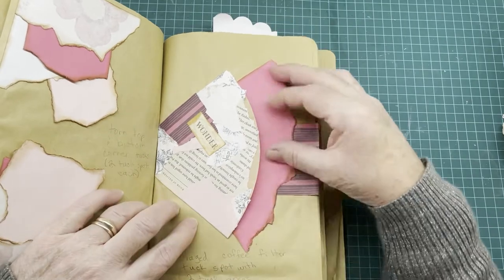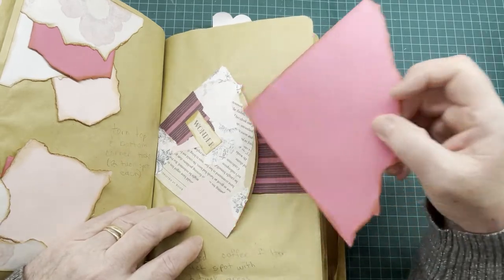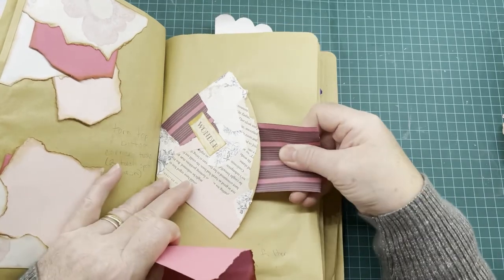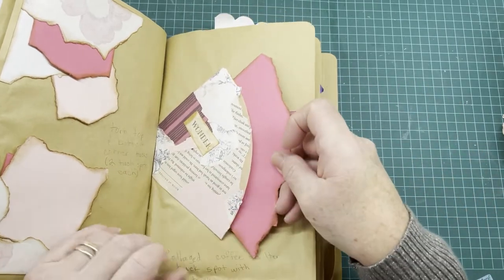On this side I collaged a coffee filter and it made tuck spots for tags — one like this and another one like this. There's a tuck spot there and then a tuck spot inside the coffee filter.